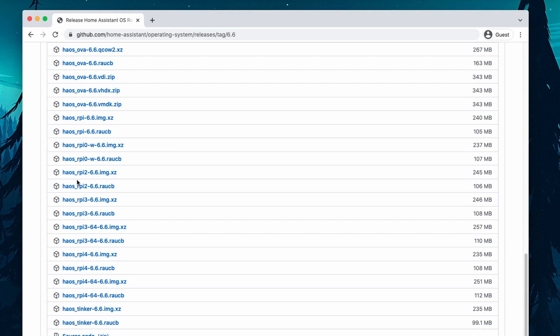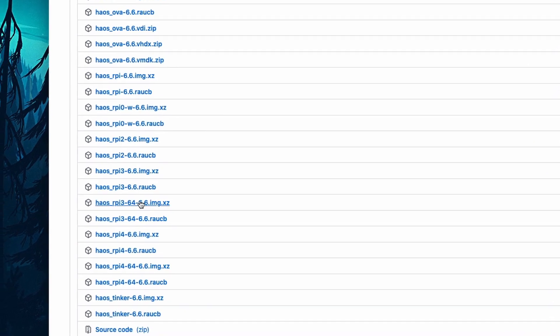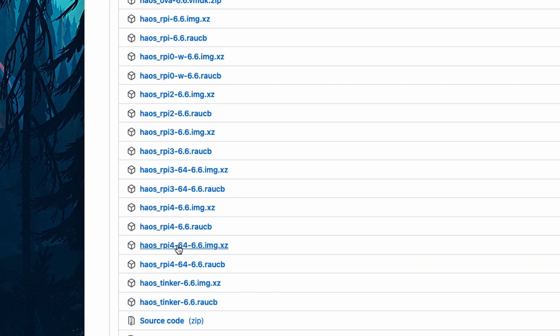Choose the .image.xz file that corresponds to your Raspberry Pi model. If you have a Raspberry Pi 3 or 4, you will notice that there are two .xz files — choose the one with the hyphen 64 in the file name. That corresponds to the 64-bit version of the Operating System.